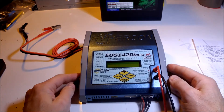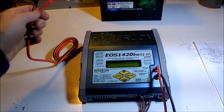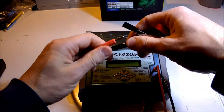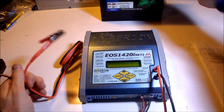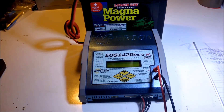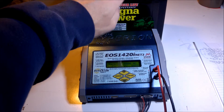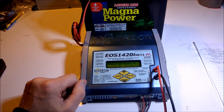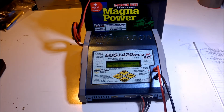I wanted to go through different ways to use this power supply as far as the power source. It comes with these alligator clips that also have bolt-style connectors, so you can put these clips on. Most people probably just connect it to a car battery — in this case, actually a tractor battery, a lead acid battery at 12 volts — and there's plenty of power in this battery to charge many smaller batteries like LiPos from it.